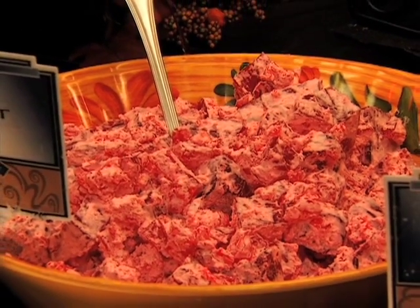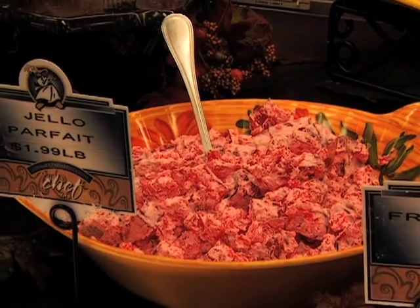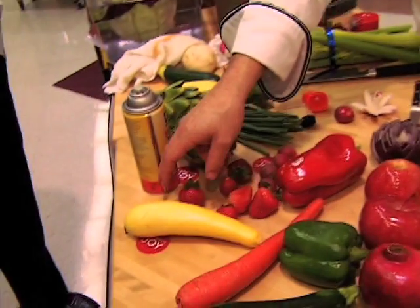A lot of times you have a dessert salad, like some of the parfaits that you guys have out there, and sometimes it is very hard to find a garnish that will make that particular salad look good.